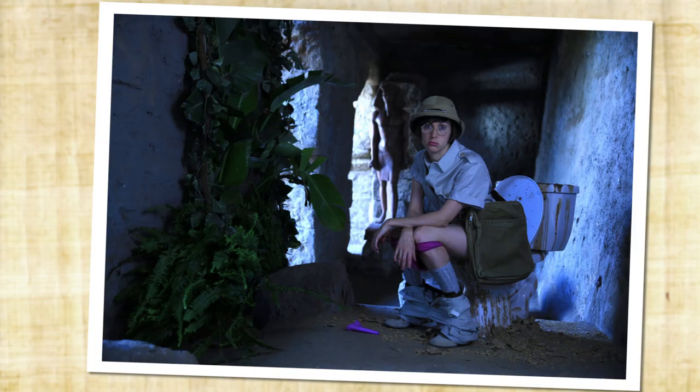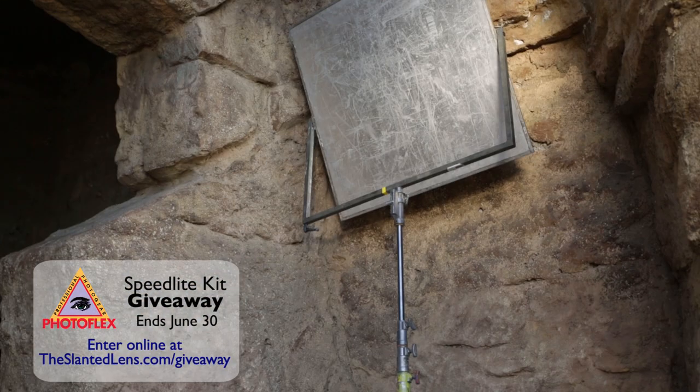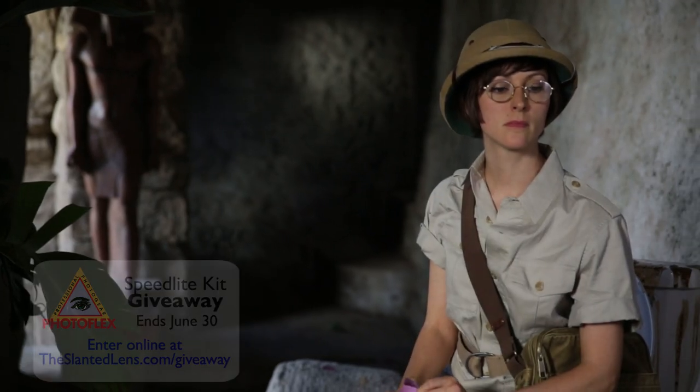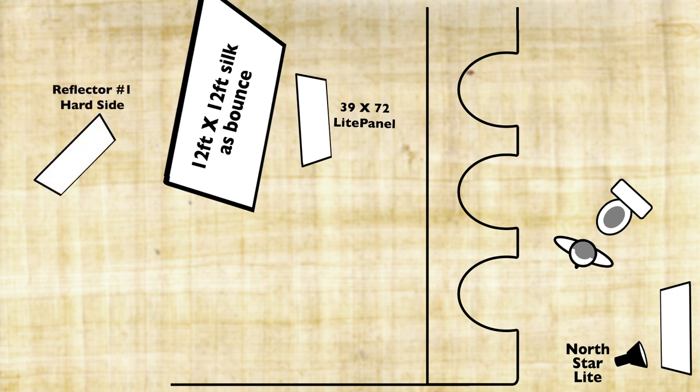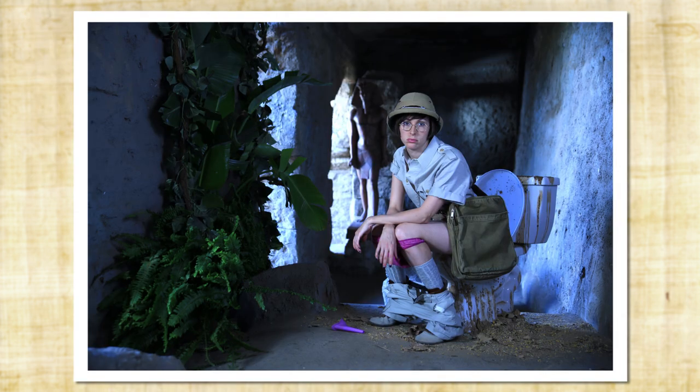Here's our image with the reflector on that back wall. For our key light we're going to use a double reflector technique to get light around the corner and onto our talent. We'll set a reflector out in the sun and use the hard side. That will be reflected into a second reflector standing in the shade, which will be aimed around the corner and onto the talent. Here's our image with the bounce light reflected off the second reflector onto our talent.